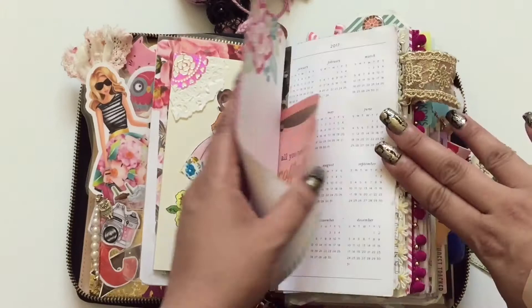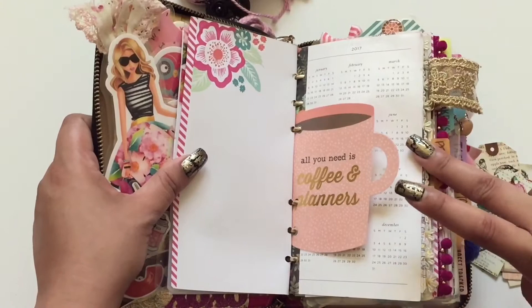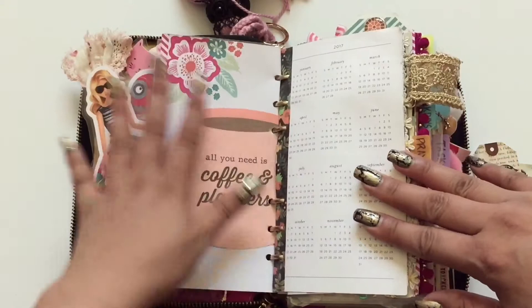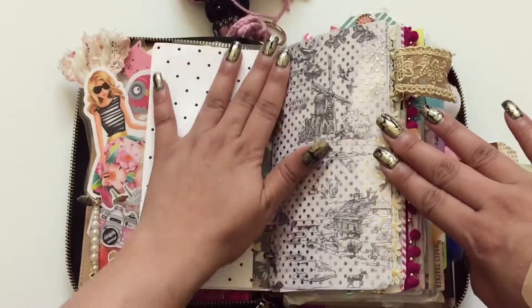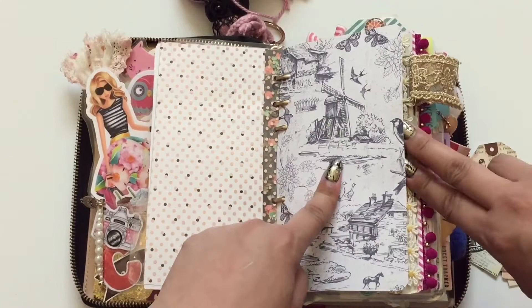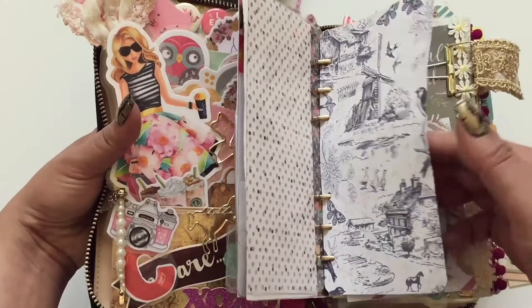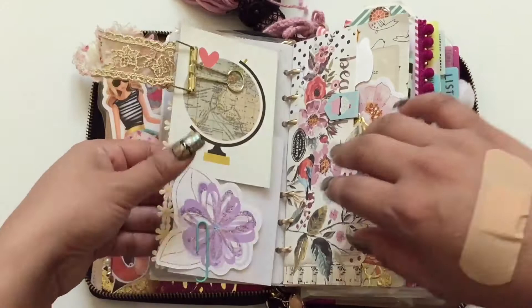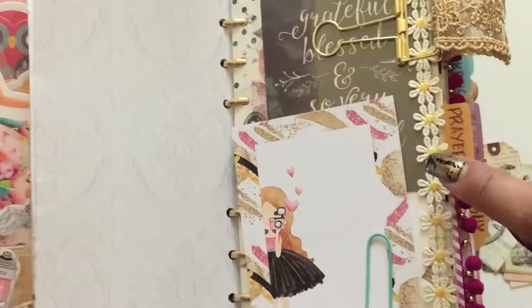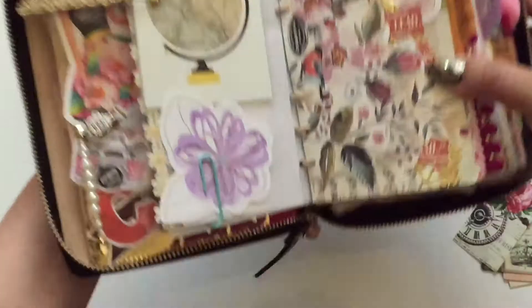The next insert is my calendar overview from the Kate Spade planner — the whole year view — with a coffee mug sticker from Simple Stories Carpe Diem collection because I love coffee. Next is a clear polka dot gold foil divider, and some card stock from my craft stash. Then my next dashboard — I made this one myself, it's a clear dashboard, punched a hole, and decorated with laces and a bulldog skeleton paper clip with a couple of journaling cards attached.